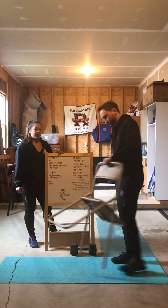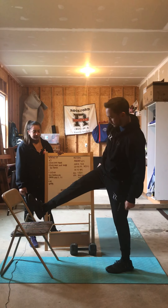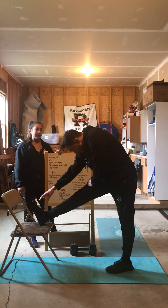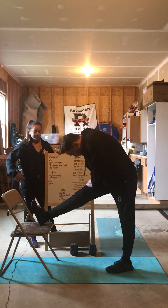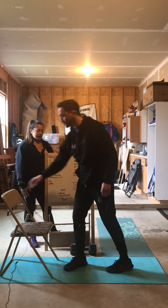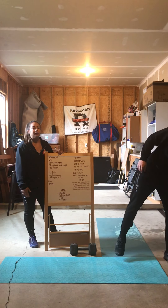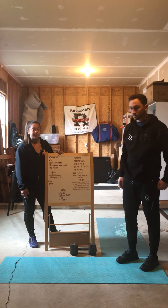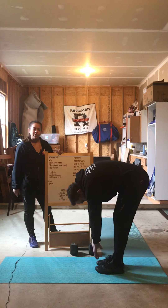For that box hamstring stretch, we're going to use a chair today — same idea as a box, but one leg goes on. That leg is nice and straight; you're bending at the hips, trying to get that chest down to your thigh, reaching the arm forward, feeling the stretch in that hamstring. If you don't have something to pop your leg up on, you can just go with a pike stretch — a standing forward fold, just hinge and touch your toes.